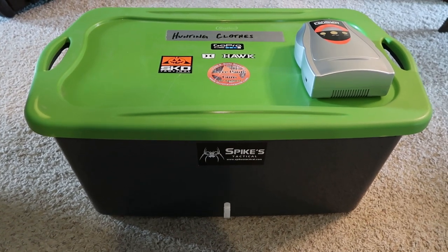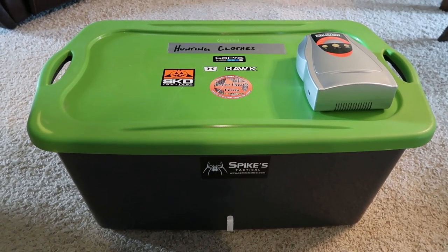How we doing guys? Today I just want to take a little bit of time and show you an ozone tote that I made.